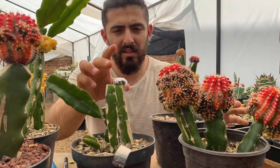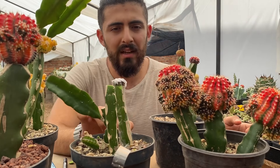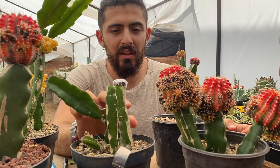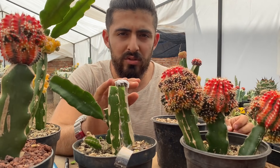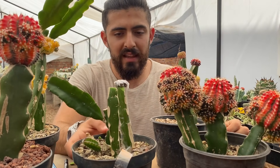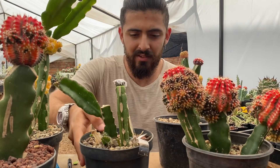Después de hacer el injerto, lo dejas a la sombra cuatro o cinco días en un lugar bien ventilado que no esté húmedo. Ya le quitas la cinta y de ahí lo puedes poner en un lugar donde le dé o poquito sol en la mañana, o luz filtrada todo el día. Pero que no le llegue a dar sol directo muchas horas porque sí se puede llegar a deshidratar al estar recién injertado.